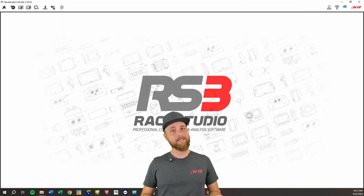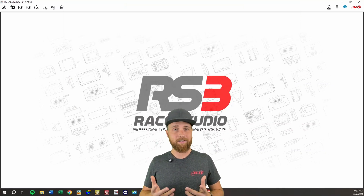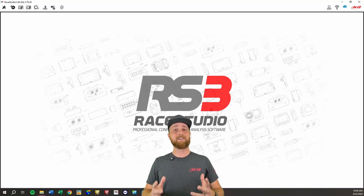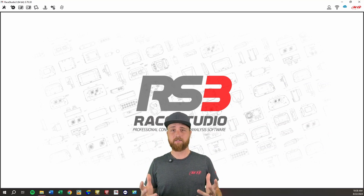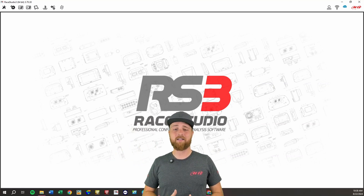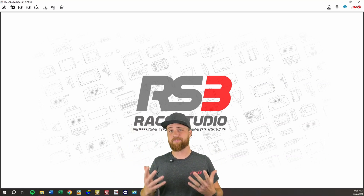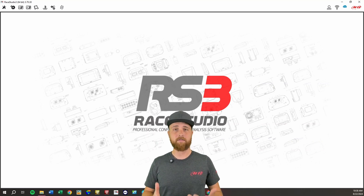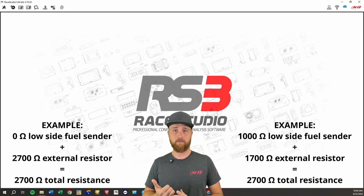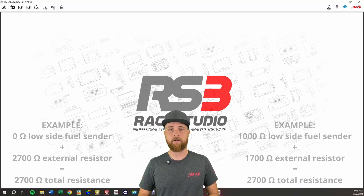Now you might be saying, Brick, why do I need to use a 2700-ohm resistor? Well, we need at least that much resistance to keep from pulling too many amps from our 5-volt source. 2700-ohms is always the safe bet for most applications. In rare instances, if you have a fuel level sensor that reads on some wild astronomical range like 1,000 to 100,000 ohms, then you could use a 1700-ohm resistor to give yourself a little better resolution. Just always remember: if you add the low side resistance range from your fuel sender and the resistor you're using, they need to equal out to at least 2700-ohms.